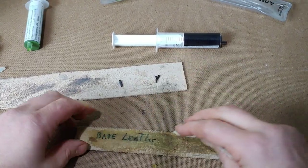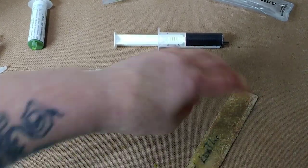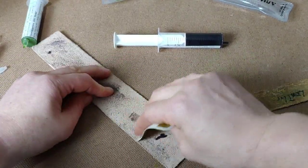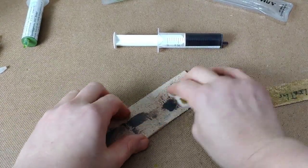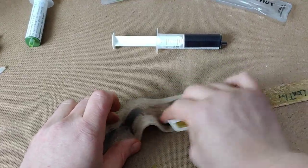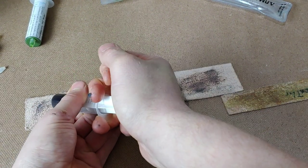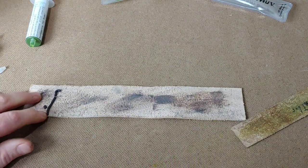Just massage it in. That was probably entirely way too much. Let's do this one. This one is not really spreading as good — let me go like this, get one good line across it. That way the card will catch it.